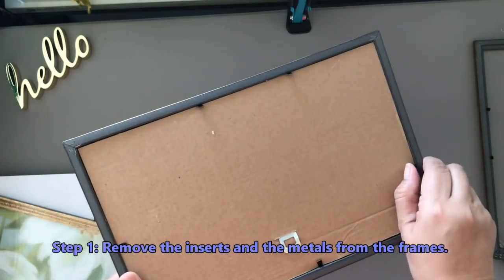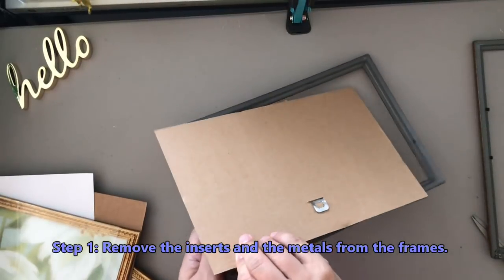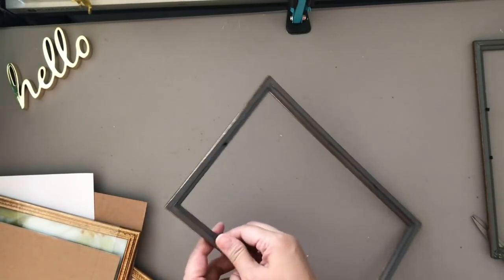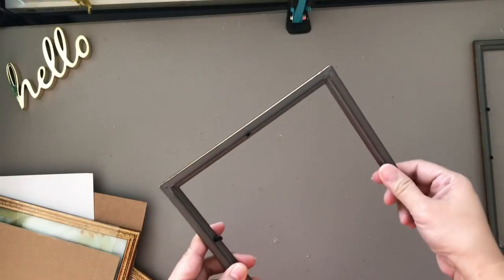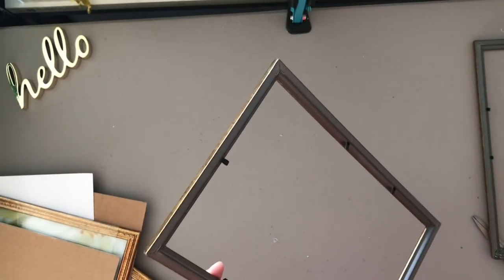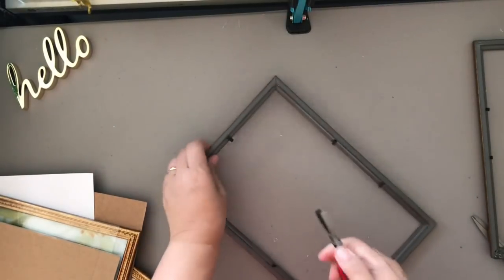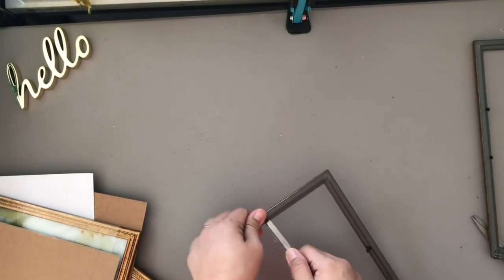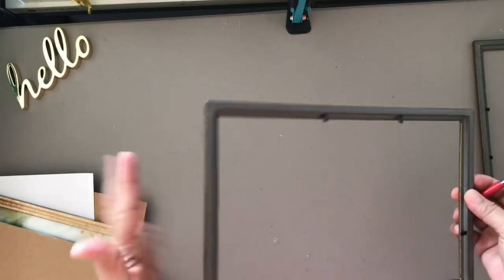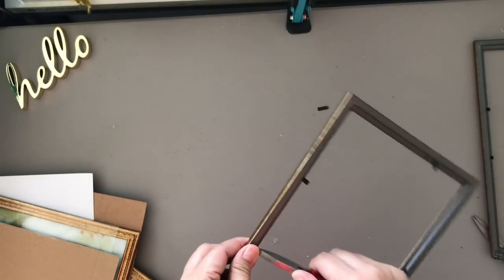First I'm removing all the inserts — that includes the backing, the print, and the glass from each picture frame. And then I'm going to be removing all those metal tabs that held the inserts and the glass. To do this more carefully, I flattened them back into position so that when I use my pliers it's easier to remove them. Otherwise if it's bent, chances are it can break the frame. Just a reminder, this is a Dollar Tree material and it's not the toughest or strongest material, so be very careful with this step.